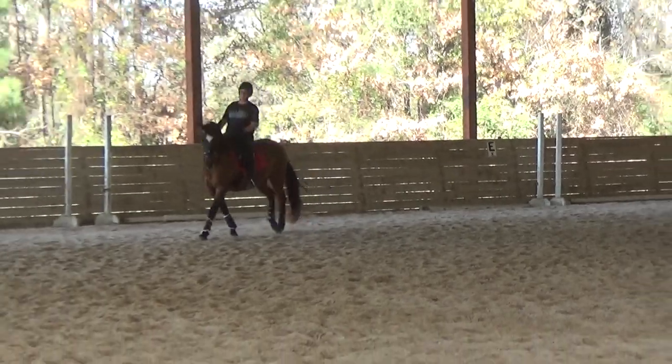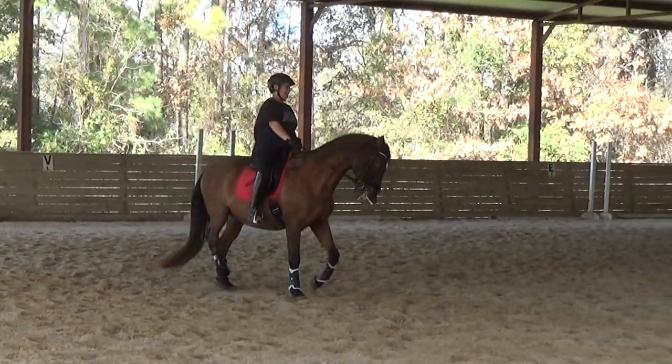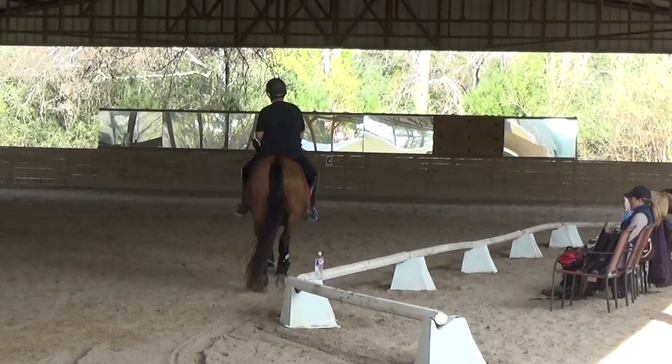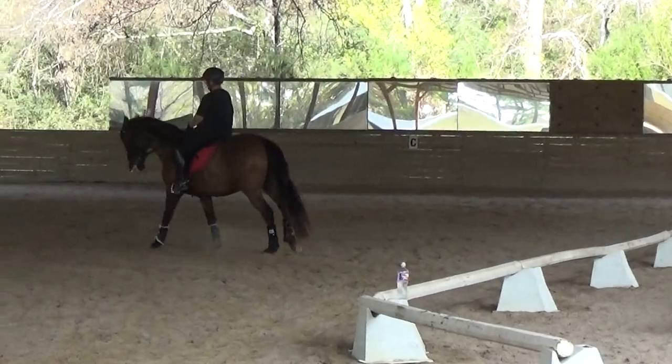Beautiful here. Super. It's a trot — powerful. Pushing, pushing. Yes, and walk. Canter. Yeah, yeah. That's right.